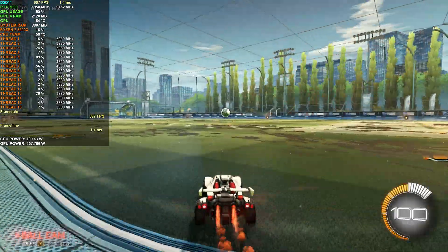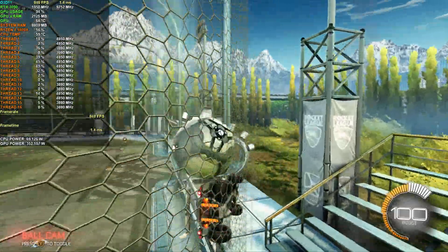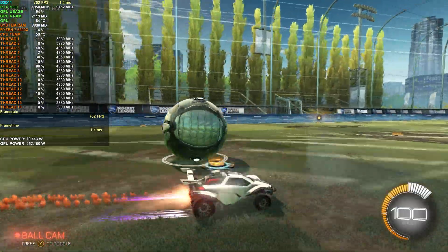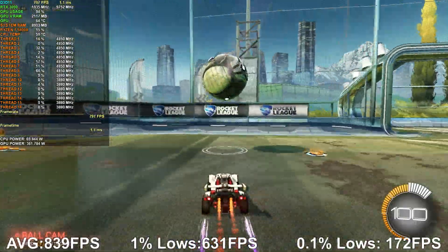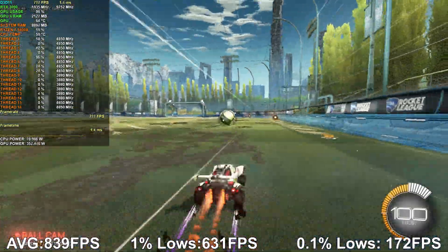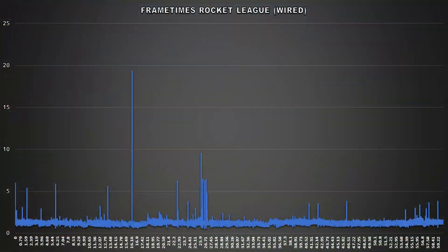I've actually never played Rocket League on a current-gen graphics card — last time was with a 1800X and 1080 Ti, but with a 5800X and 3090 the numbers are just insane. With the controller plugged in, we attained an average framerate of 839 FPS, 631 for the 1% lows, and 172 for the 0.1% lows. The frame time graph shows overall smooth and consistent performance, with only a few minor spikes that weren't noticeable. With the controller hardwired, everything is as expected.